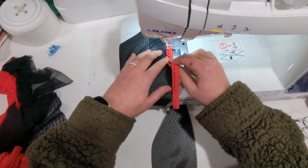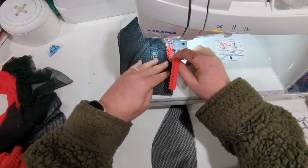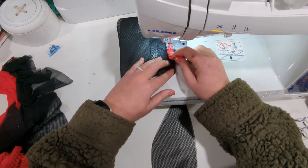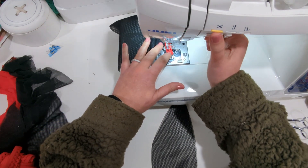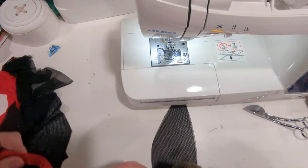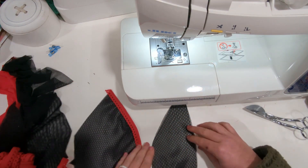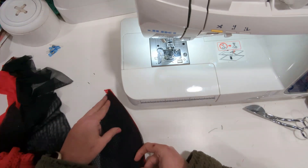If you need a video on sewing picot elastic, I will link it down below. You do want to put a little bit of tension on the picot while you're sewing, not too much, because it will gather the seam. So there it is basted. Now we're going to put our cups right sides together with that picot between.